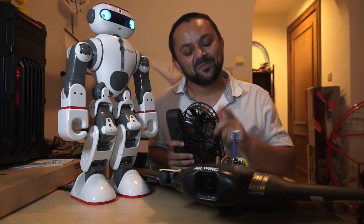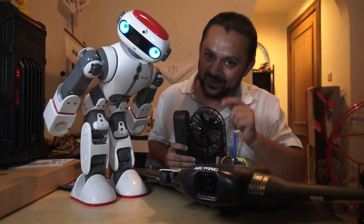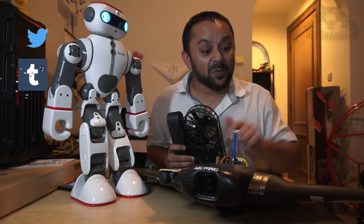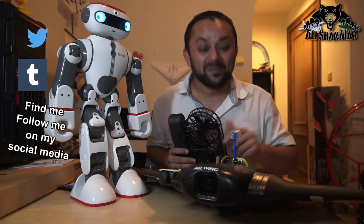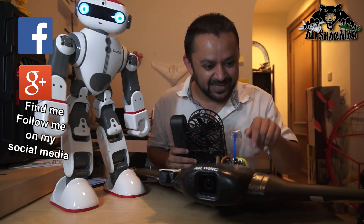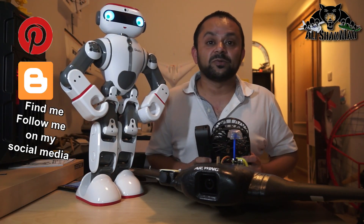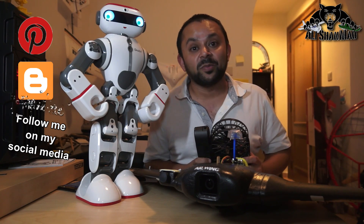Hit that like button — it's right there, I know you can do it. Also hit the subscribe button. Thank you very much for all your support. I post regular and fresh content on my channel just for you.